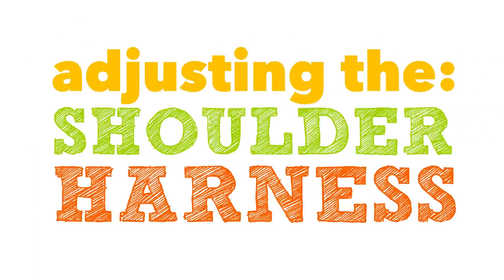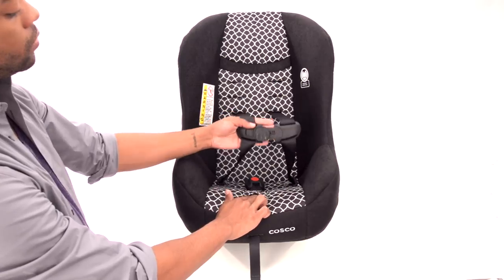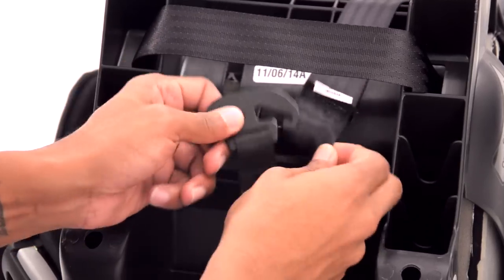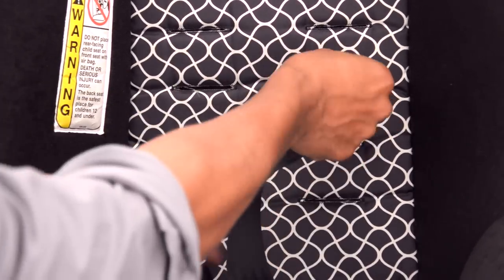Next, adjust the shoulder harness to the correct location. First, loosen the harness by pressing down on the metal adjuster under the pad in the front of the seat and pulling on the harness straps. Now on the back, take off the harness loops from the metal splitter plate. Then pull the harness straps through the seat back.